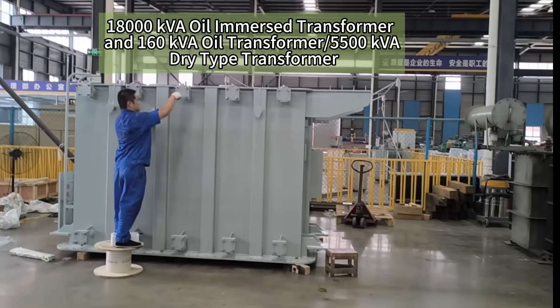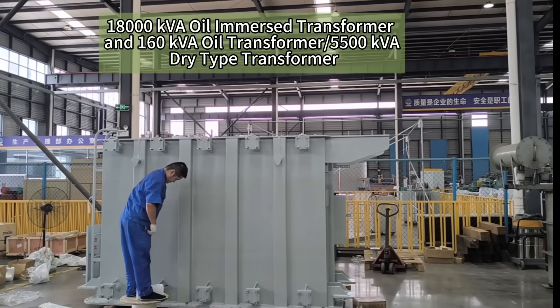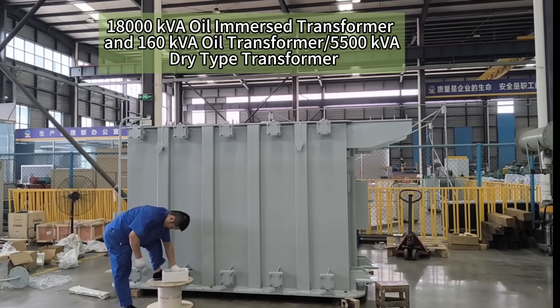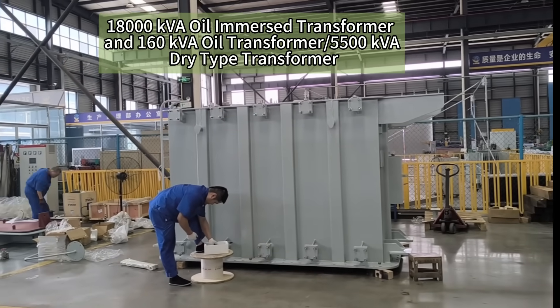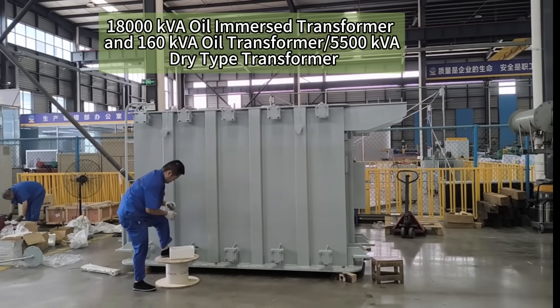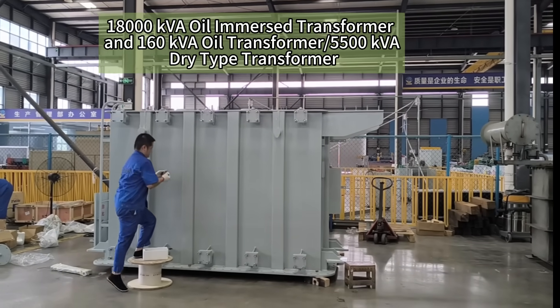Hello dear friends. Today is 27th June 2025, and today we have this 18,000 kVA oil-immersed transformer in its final assembly.